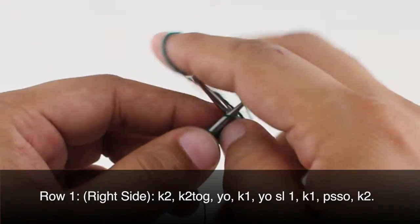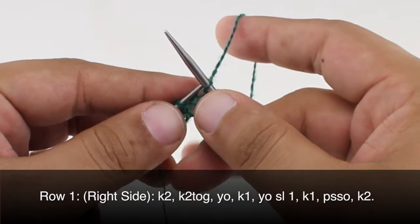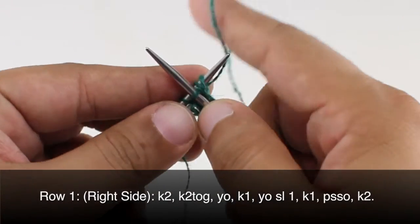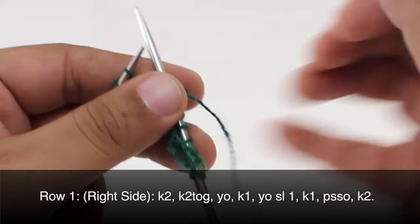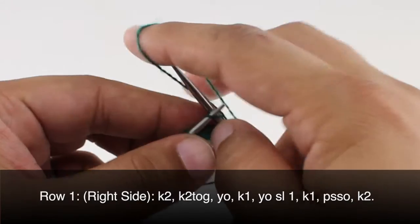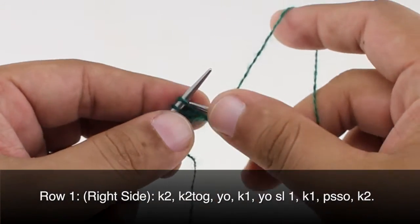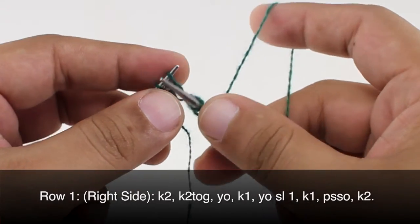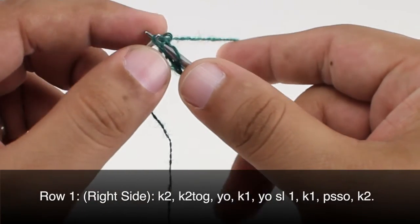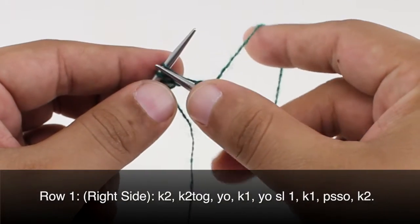Row one. We're going to begin by knitting two, then knit two together, then yarn over, and knit one. Then yarn over again. This time we're going to slip the next stitch purlwise, then knit one, and pass the slip stitch over. And we're going to finish up by knitting two.